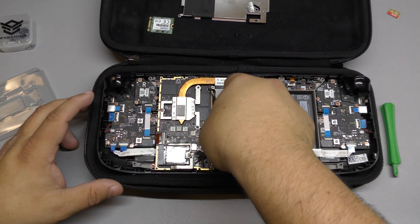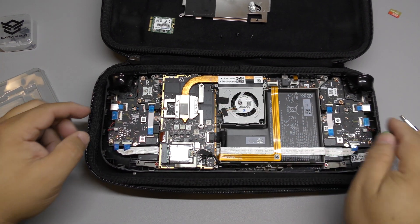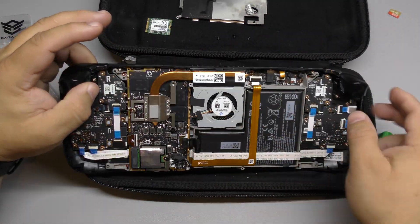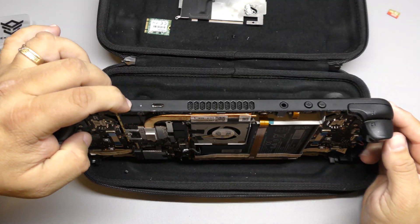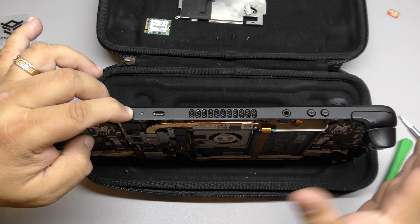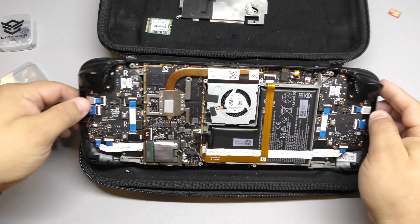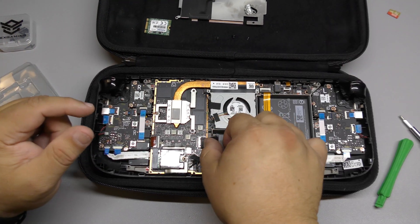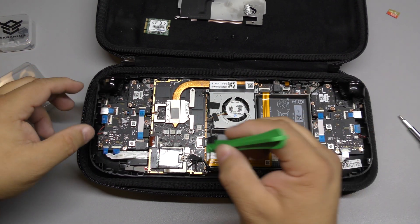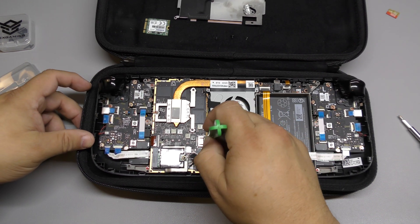Now we're going to put the battery back on. One thing I forgot to mention — when you unplug the battery, go ahead and press the power button a couple of times just in case there's residual charge in the system. I forgot to do that, but that's something people have been doing with the Steam Deck. I've been working with laptops and I don't remember ever having to do that, but we did it now.